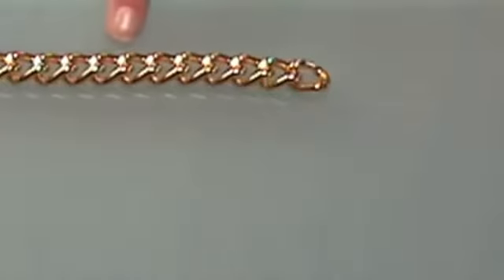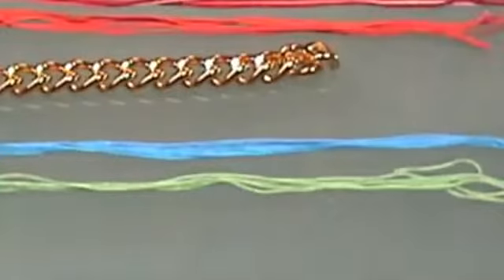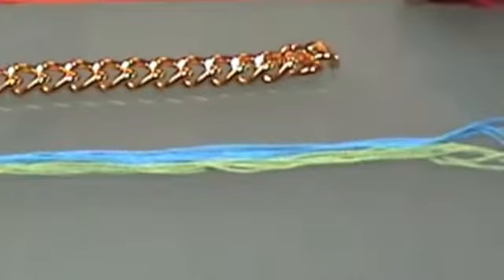For this I have used four different colors. The length has to be like four times the length of the chain. Hilos he mezclado por parejas.